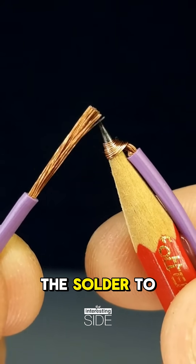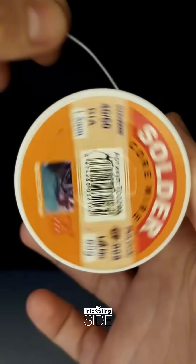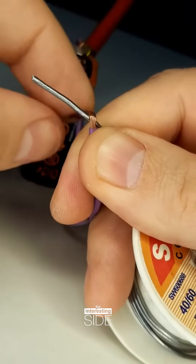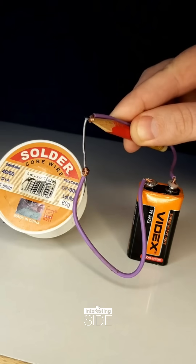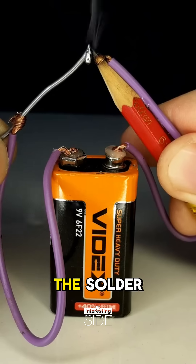He powers it up and brings the solder to the pencil tip. Will it work? It works. The pencil tip heats up and melts the solder.